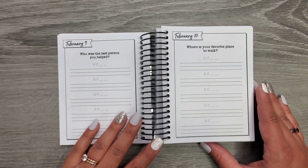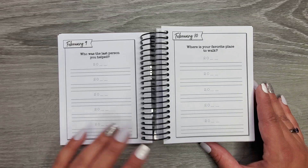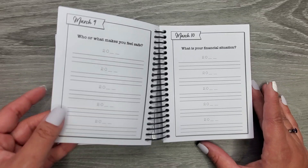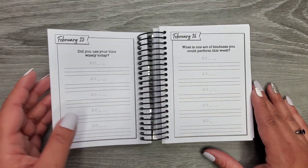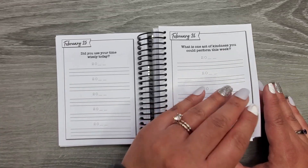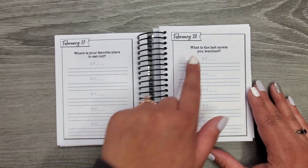I just thought this was a really cool book. 'Who was the last person you helped?' 'Where is your favorite place to walk?' 'Let's go somewhere in February.' 'Did you use your time wisely today?' 'What is one act of kindness you could perform this week?' 'What is the last movie you watched?'